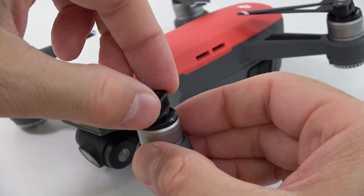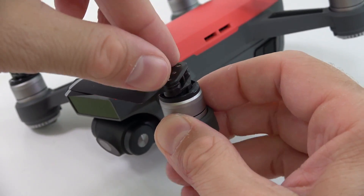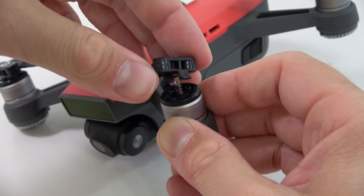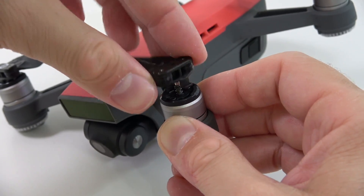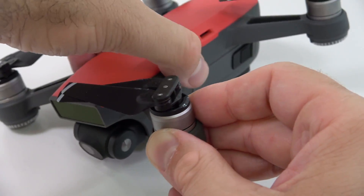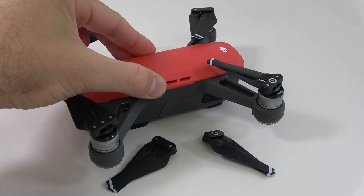If you're replacing a different propeller, it's the exact same thing. First of all, you're gonna hold the metal part, then you're gonna push on it and spin it — it comes off. You change it to the new one, put it back in, push on it and spin it, and now it's locked in place. It's that simple.